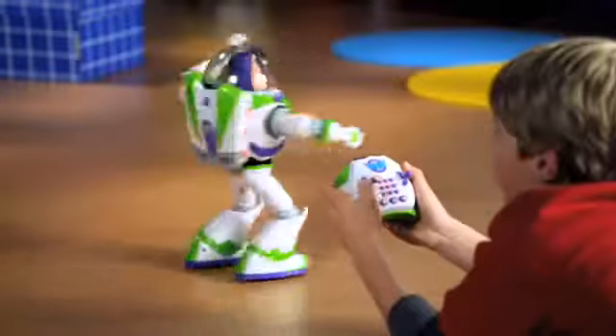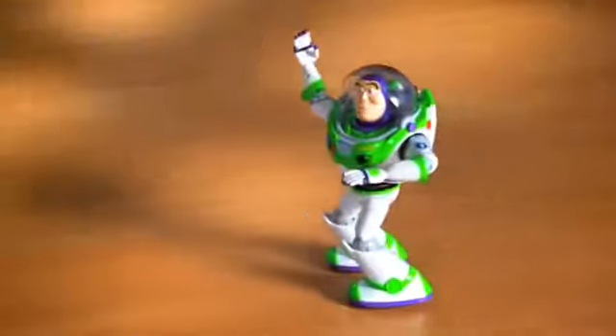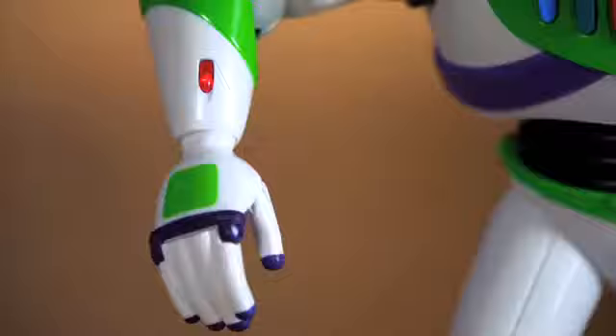You're in command with the wireless remote control! Make him spin, go left, go right, backward, forward, fire laser, and talk!